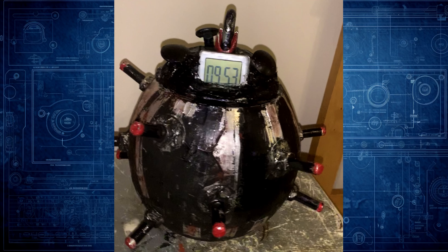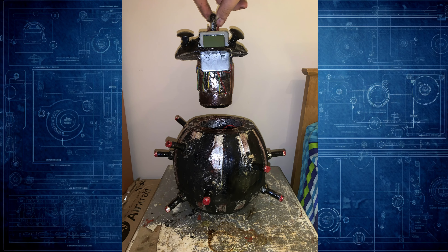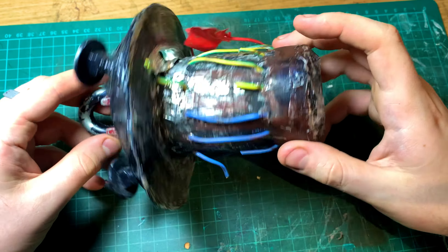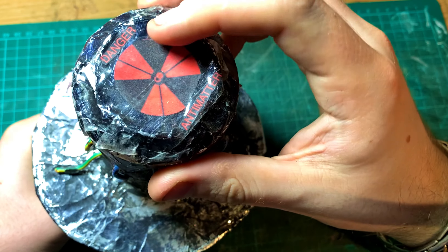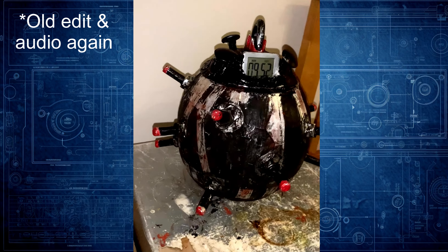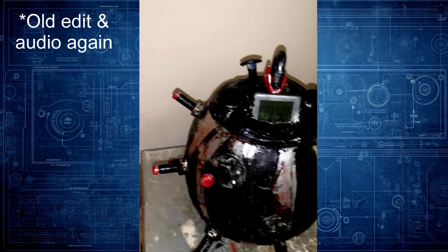Finally, number five — we've got this antimatter mine that I created as part of an escape room game. You had to follow instructions to defuse the mine and stop the timer. The final part of the game was to cut the wires in the correct order, and once you cut the final wire correctly it would stop the timer. I made this prop for a space-themed escape room game; it's based on those old World War II sea mines.